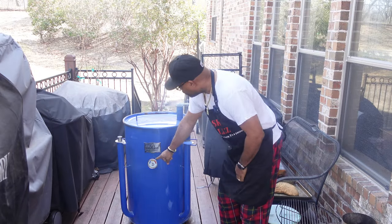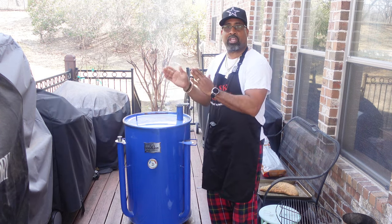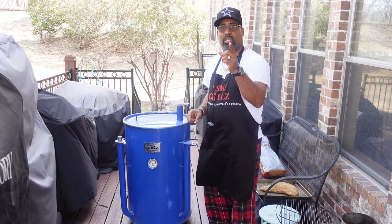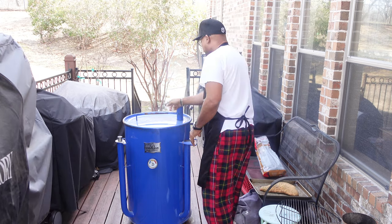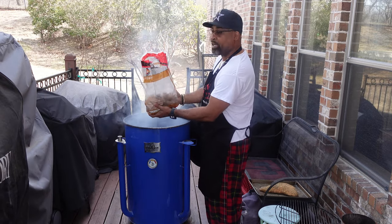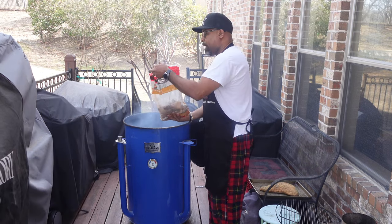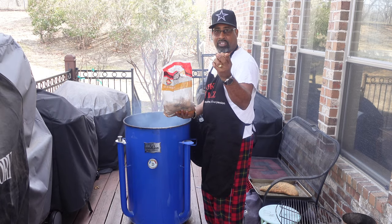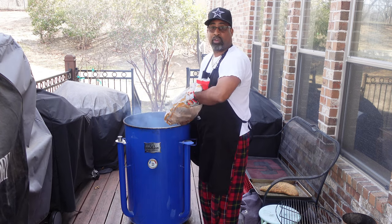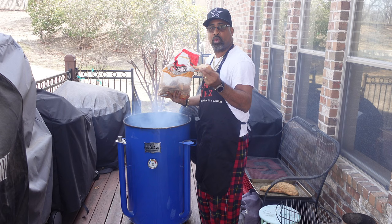All right folks, we're back. The Gateway Drum Smoker is at 200 degrees, and I love to start my cooks just under the target temperature so as it increases, you get a chance to dial it in. You don't want to overshoot, so going on a little bit under temperature is the best way to creep up to the temperature you're looking for. I'm going to get it opened up, and what we're going to do is add pecan chunks to infuse this thing with pecan flavor — I'm just going to drop them right on top of those awesome coals and start that smoking process right away.